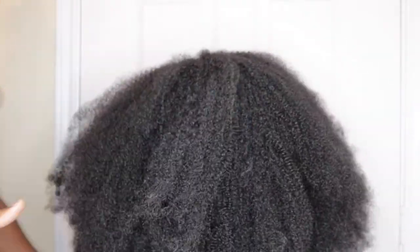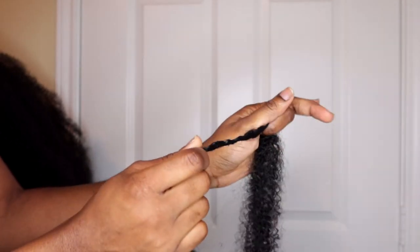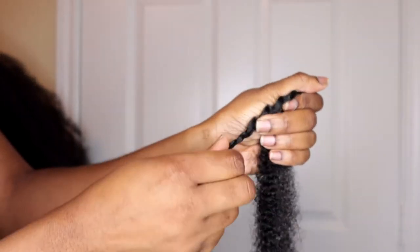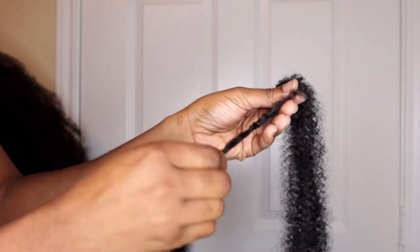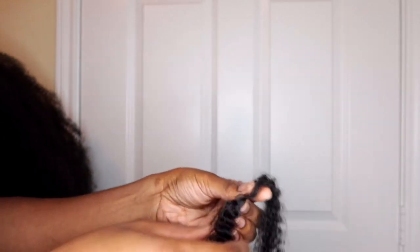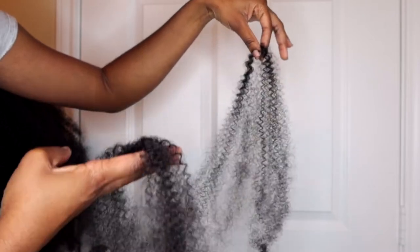Now let me show you how I opened up the loop of the extension. It comes with a tiny rubber band — just snap it out, it comes off easily. Then just start twisting the hair until it unravels. That way, when you're separating the hair, it's easier and doesn't tangle. You're basically removing the loop they added, which is way easier than trying to pull it apart when that section is still tightly wound. I divided one strand into about four pieces and it was easy to pull apart.